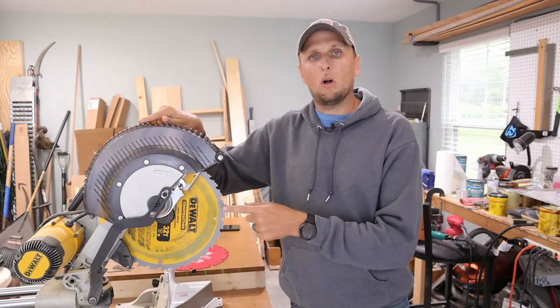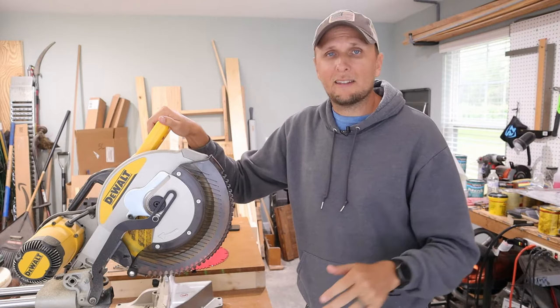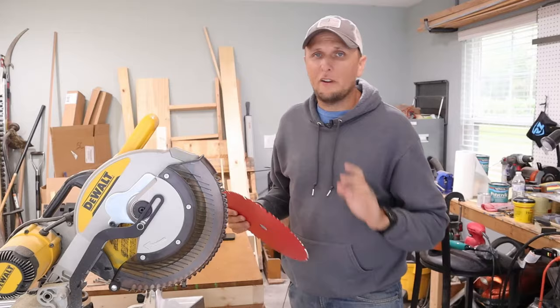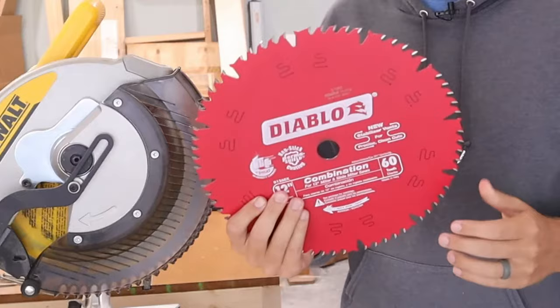The instructions on how to do this are going to be pretty much the same, if not exactly the same, for the majority of miter saws out there. But in this case, this is a DeWalt miter saw. I'm going to be upgrading to a Diablo blade — a very good saw blade that I've used before and that works very well. This particular blade is going to be a 60-tooth blade.